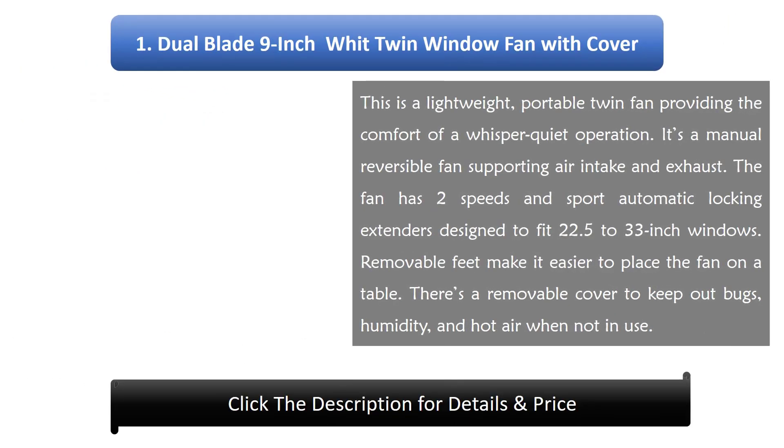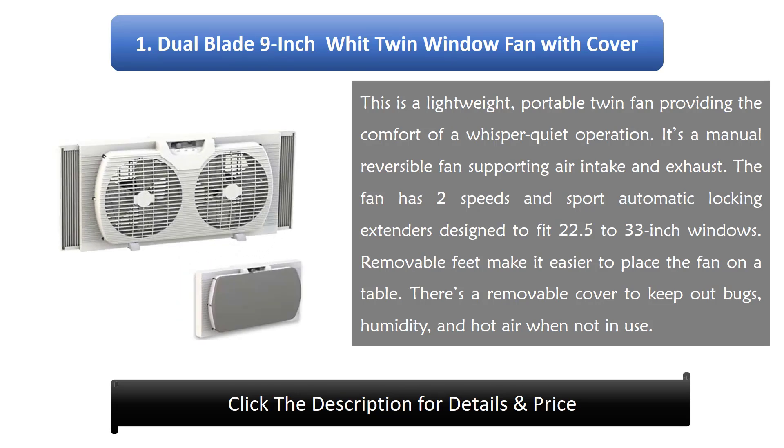Number 1: Dual Blade 9-inch Width Twin Window Fan with Cover. This is a lightweight, portable twin fan providing the comfort of whisper quiet operation. It's a manual reversible fan supporting air intake and exhaust. The fan has two speeds and sports automatic locking extenders designed to fit 22.5 to 33 inch windows. Removable feet make it easier to place the fan on a table.